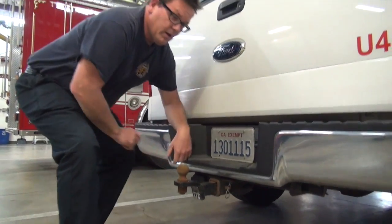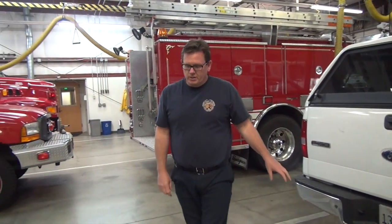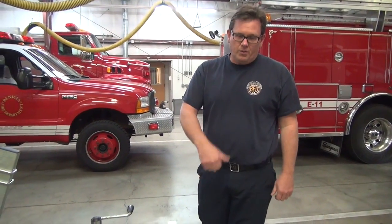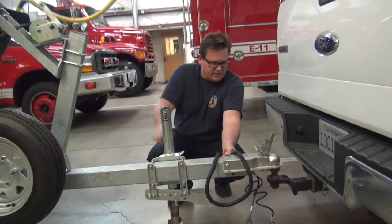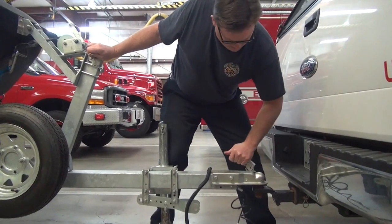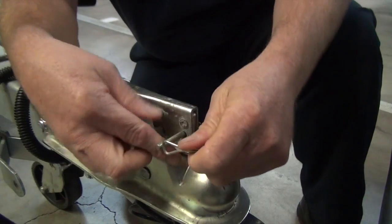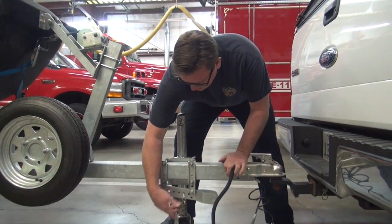This is a two-inch ball — that's the key. We have a couple of different trailers in the department; this one uses a two-inch. Don't confuse it — it won't fit on the other. Don't use an inch-and-seven-eighths ball because it'll be too loose; it will fit but you run the risk of it coming off unintentionally. Get the tongue centered over the ball, once it's on the lever goes down, and then the safety pin goes through. We do carry a spare safety pin.